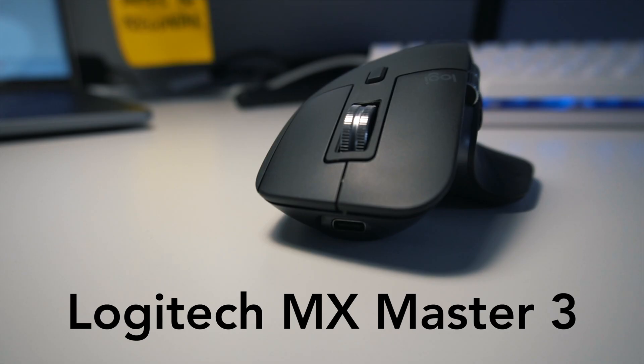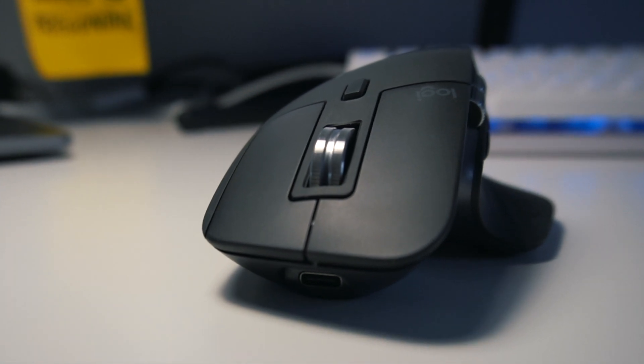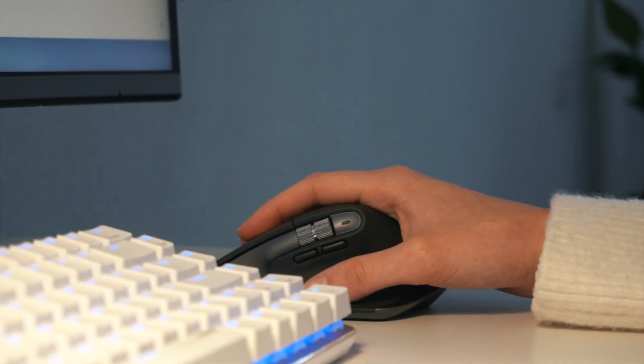Today I want to talk to you about a piece of tech that has helped me improve my productivity while working and editing my videos. This is the Logitech MX Master 3. If you've been thinking about buying a wireless mouse but aren't sure if the Logitech MX Master is the right choice for you, in this video we'll have a look at what makes this mouse so special, and I will give you my honest opinion on whether you should buy it or not, depending on your situation.